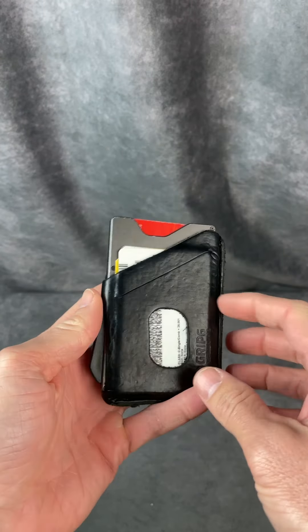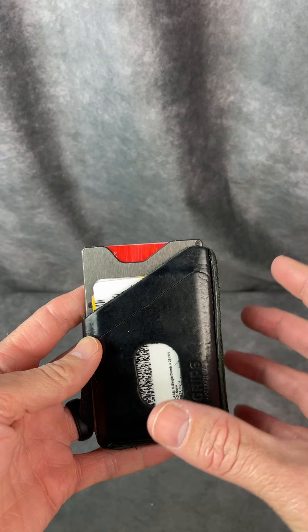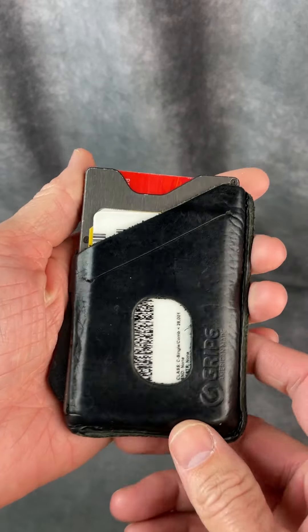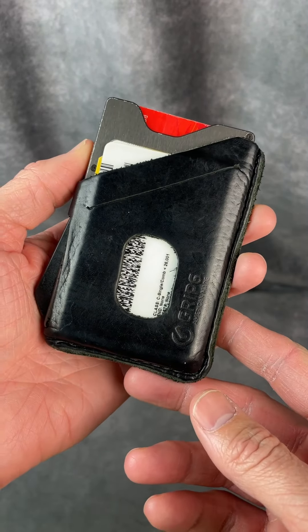So again very comfortable in the back pocket, in your front pocket, wherever you want to wear it. It's much smaller than a regular bi-fold or tri-fold wallet. So I definitely highly recommend these — very high quality in construction. I hope that you found this video helpful. Thanks for watching.